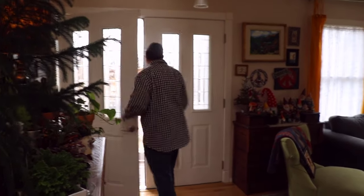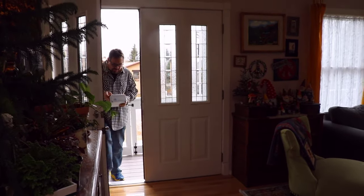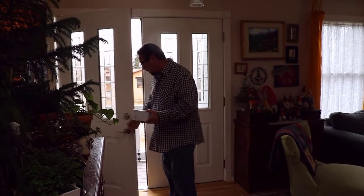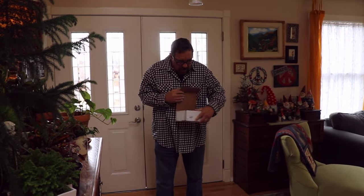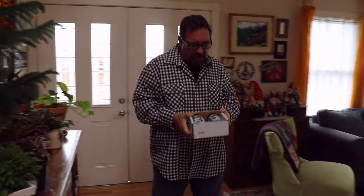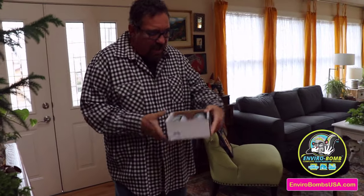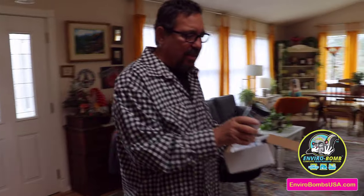Hey, I got a package. Oh, what's this? It's my enviro balm for my odor, to remove the odors from my vehicles. I'm going to do it right now in my Lexus.